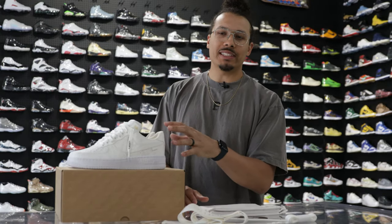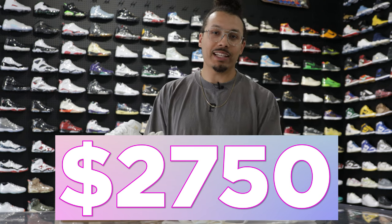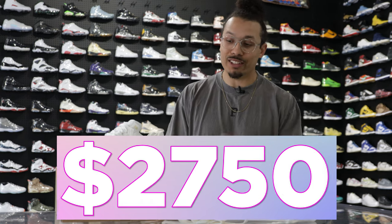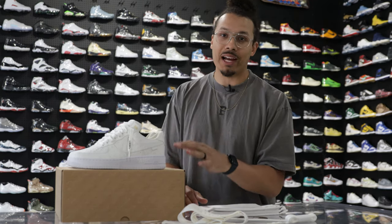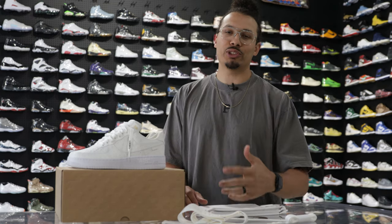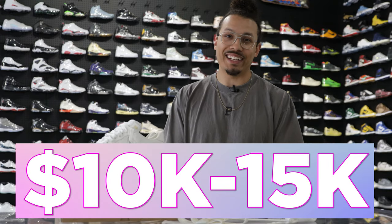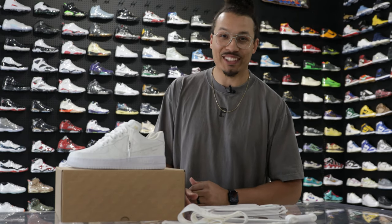When it comes to numbers on these sneakers, retail was $2,750 — and that's not $27.50, that's $2,750 plus tax. Next thing you know, you're spending over $3,000 for the sneaker at retail. But everybody's not mad at that simply because the shoe is now going for roughly $10,000 to $15,000. That's right — $10,000 to $15,000 for an all-white Air Force One. Times are crazy.